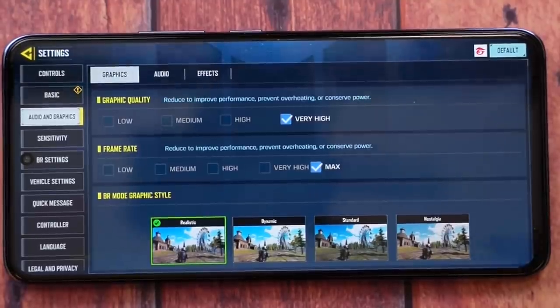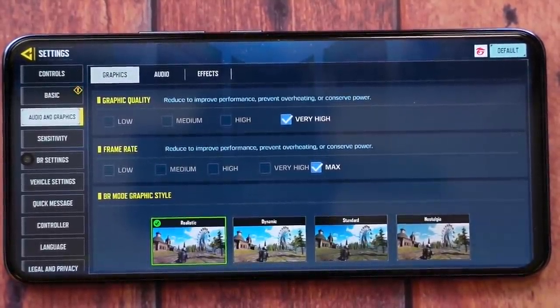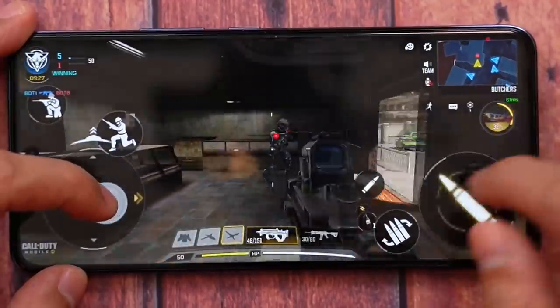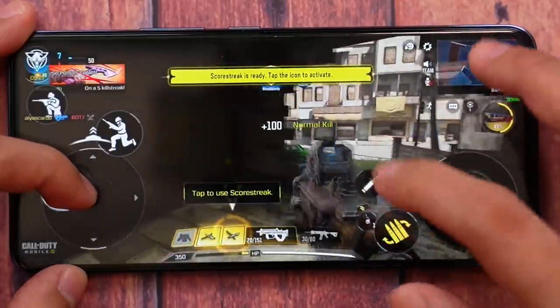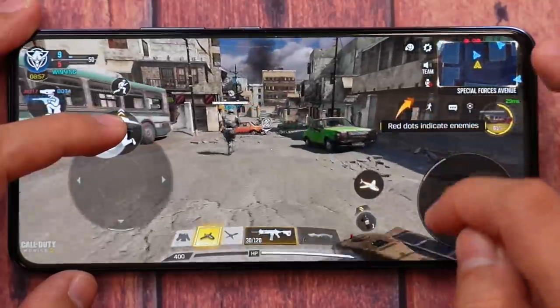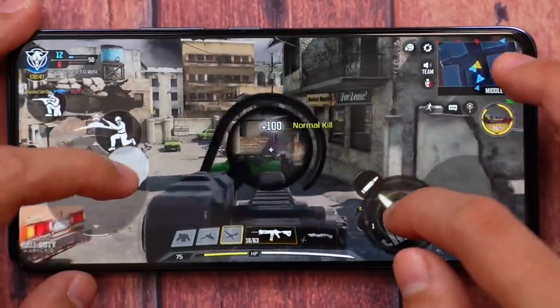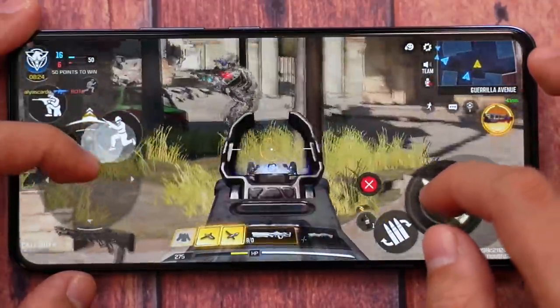Now for Call of Duty, which many might be worried about since MediaTek processors aren't always well-optimized for COD — usually Snapdragon phones handle it better. But to my surprise, this phone unlocks very high graphics settings with max frame rates available. The only limitation is you can't enable max frame rate alongside anti-aliasing simultaneously. Nevertheless, it's pretty much all you can have on Call of Duty. The graphics are crisp, though not on the same level as dedicated gaming phones — those look almost like PC games. But you can game at very high settings with the highest frame rates. The single speaker isn't stereo, but it's sufficiently loud. Overall performance in COD is very smooth even at very high settings — 60 frames per second, though 90fps is not available unlike on dedicated gaming phones.